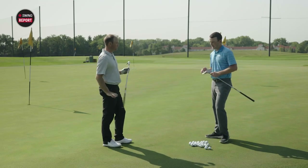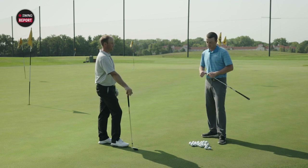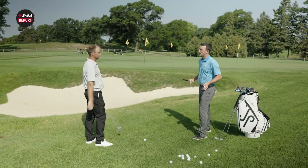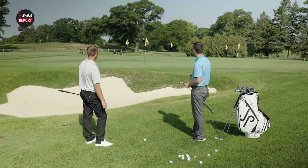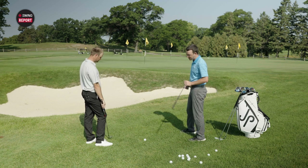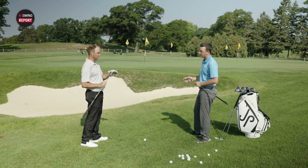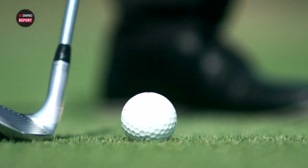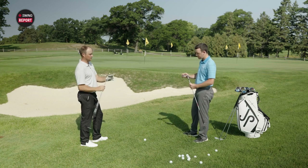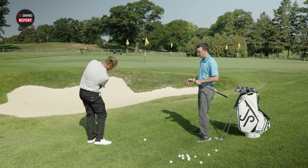Now I want to get a little creative and hit some flop shots. Thomas, I found the perfect shot to test your flop shot skills with the JP Premier Wedges — over the bunker, short pin, green running away from you. This is about as difficult as it gets for a flop shot. This is where I like to open the face a little bit. The heel and toe relief is going to be very beneficial here — how it's grinded on each side gives me the ability to open the face and let the club slide underneath using the bounce.